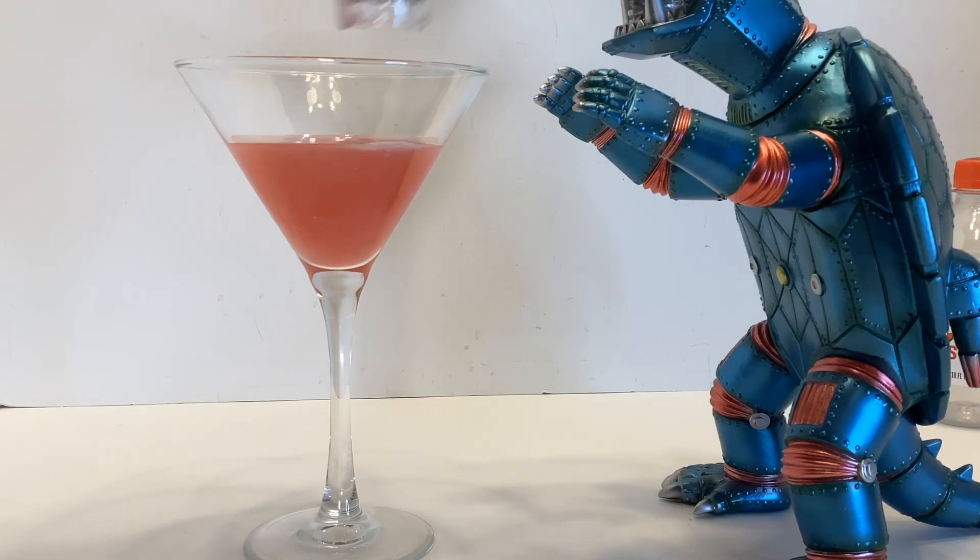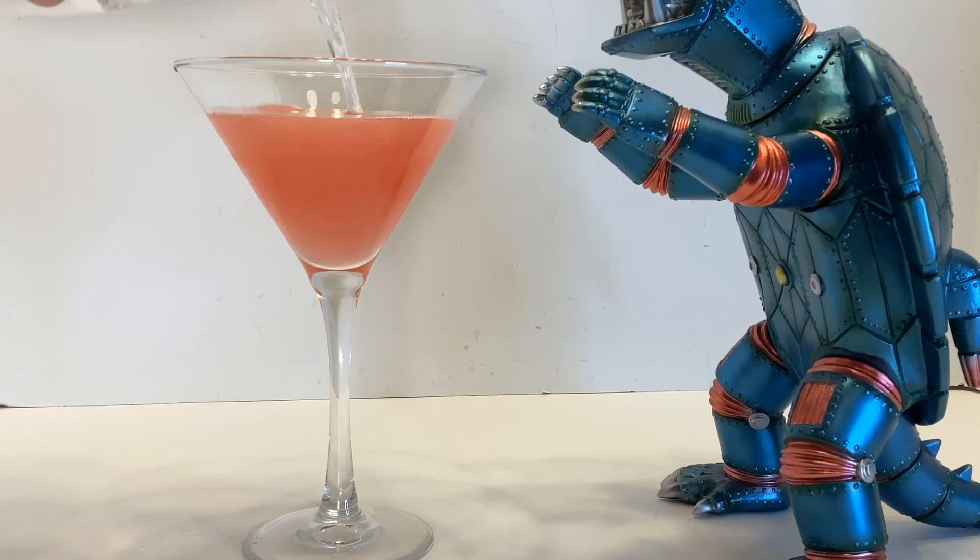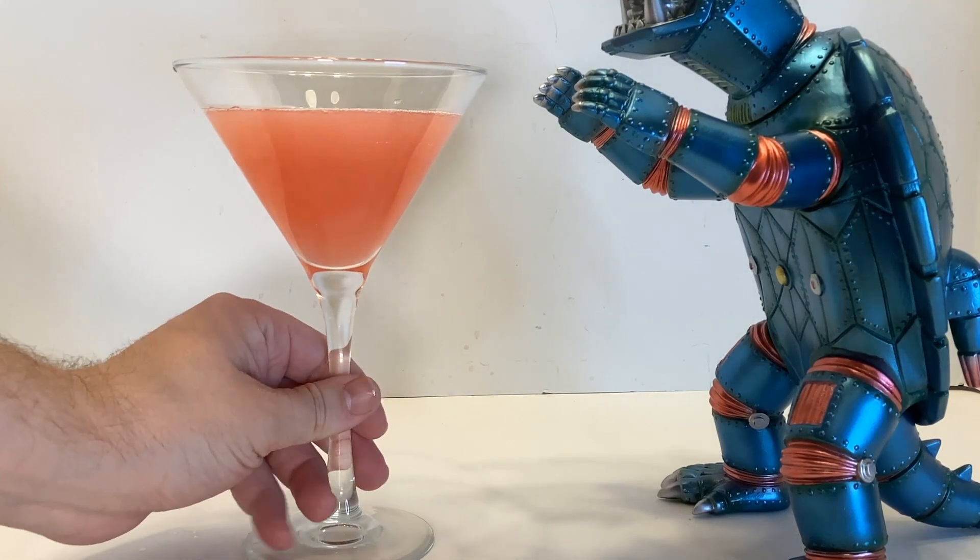Give it a hearty shake and then pour that into a martini glass. Top that off with 2 to 3 ounces of club soda, watch that luster dust swirl, and enjoy. Cheers!